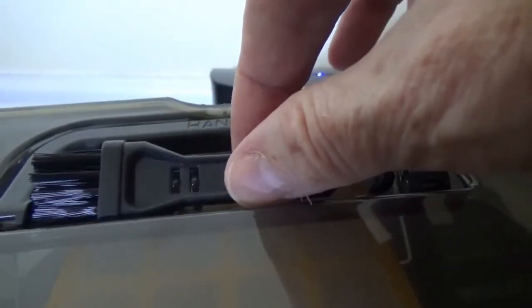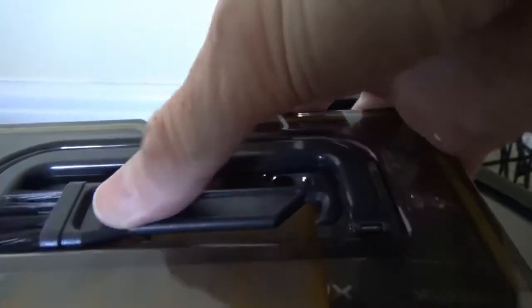There's a HEPA filter at the front, and another nice feature is this onboard cleaning brush which is stowed on the top of the dust container and just clips into place.